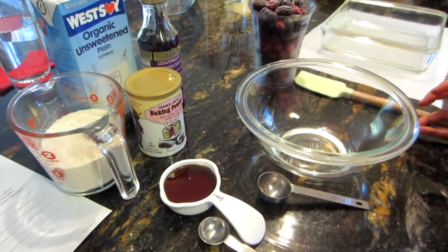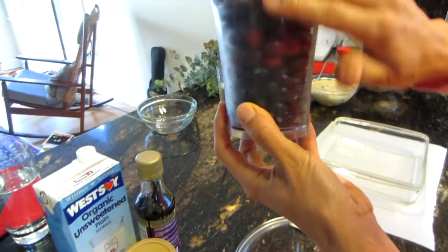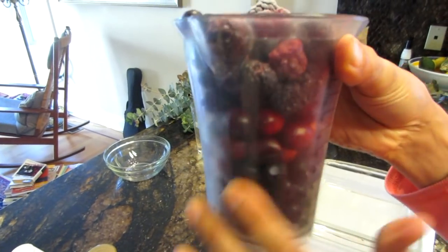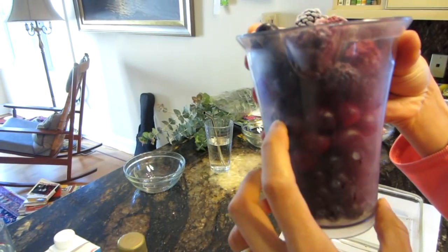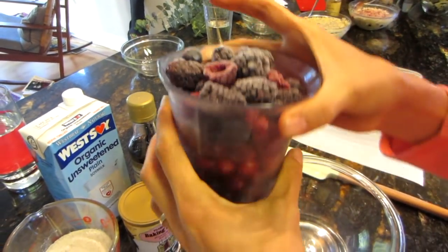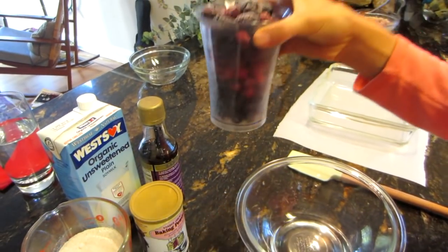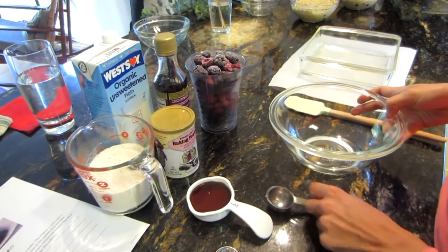You could also use agave or just sugar if you prefer. For the berries, I have a little rainbow here: one cup of blueberries, about half a cup of cranberries, and another cup of mixed frozen berries. These are all frozen berries, and that's all you're gonna need for ingredients.